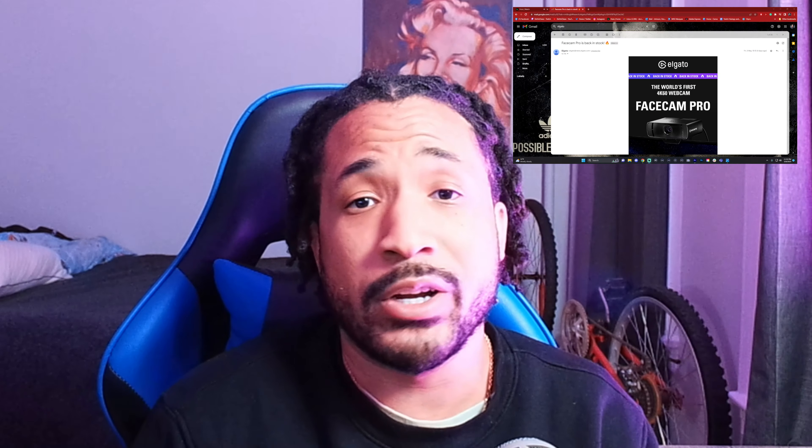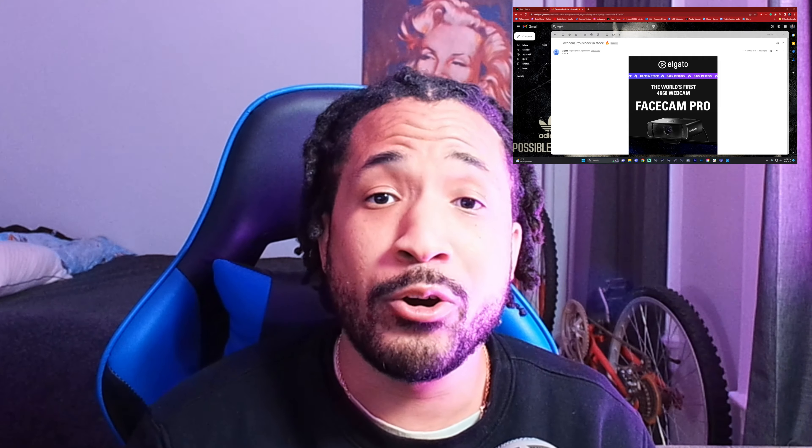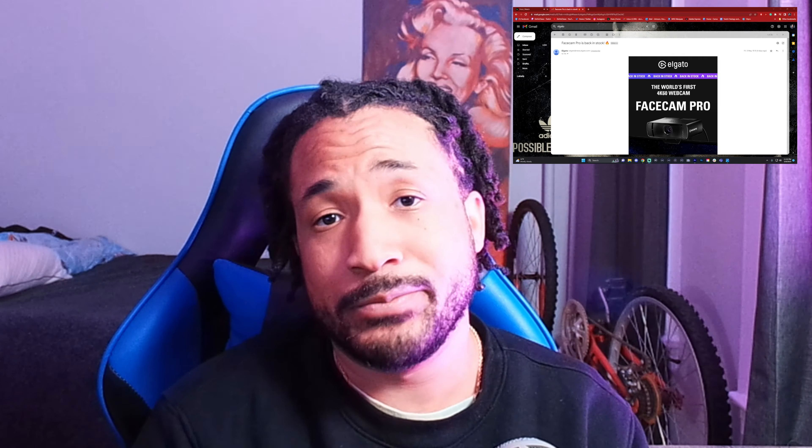Elgato hit me up on email saying the Facecam Pro is back in stock, so I had to get one. That was a couple days ago — it just came in the mail yesterday. Hopefully it's gonna be a great camera, as they say. I already spent 300 bucks.